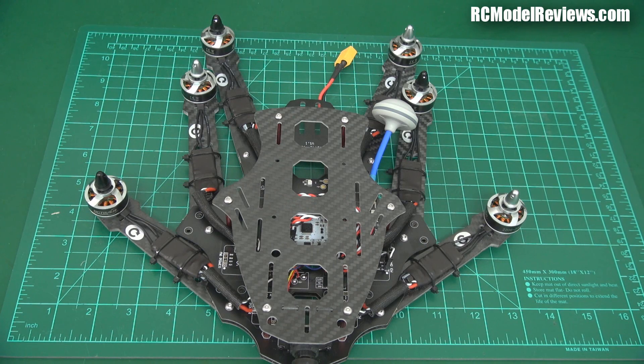G'day and welcome back to RC Model Reviews. Today on the bench is the Argonaut 370 hexacopter from RC Timer. They did release one a while ago which had sort of custom ESCs and things, but this is a more conventional setup with regular ESCs.